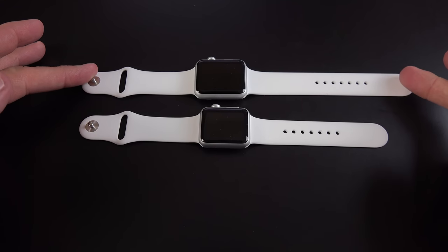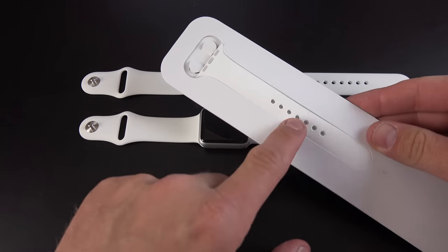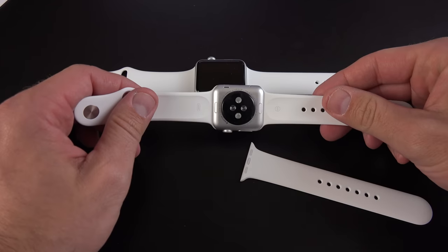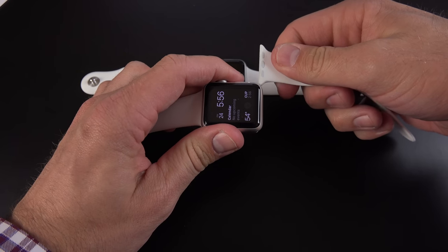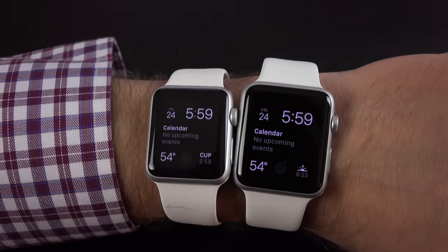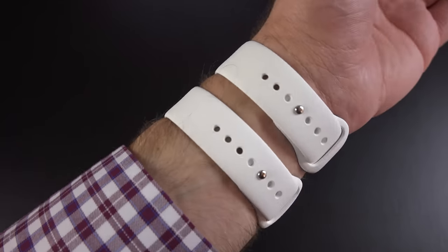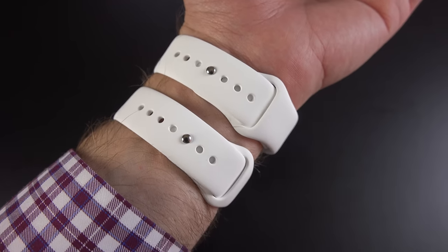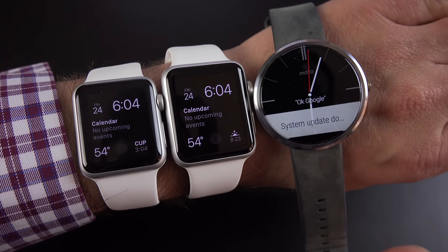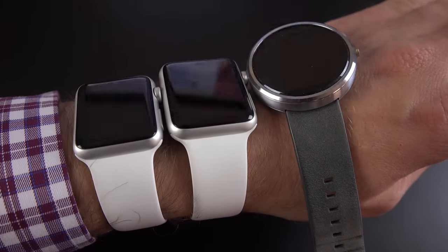Side by side, you can see the 42 comes installed with a longer watch band while the 38 has the shorter watch band. With the larger watch band installed on the 38, you can see it's about the same size as the large one. For the most part I personally prefer the 42 millimeter — it's larger for my larger wrists and hands, so it's more appropriate for me. But I'm surprised by how well the 38 millimeter works on my wrist — it may actually fit a little better than the 42, which is a little on the chunky side. If you want to save $50, you could get away with the 38 millimeter unless you have a really chunky wrist.